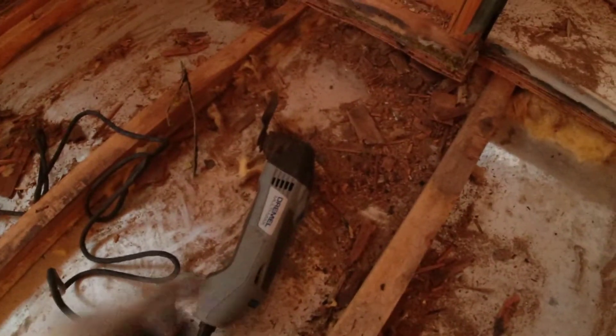Looks like the multi-max did the trick. It's got kind of a decent straight line now across the back edge here. I've got a little more to clean up with the knife on that carpet edge and then sweep all this junk up.